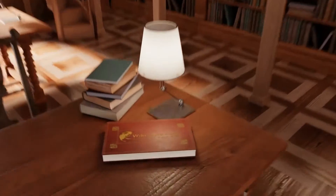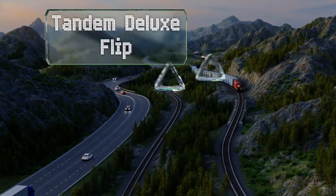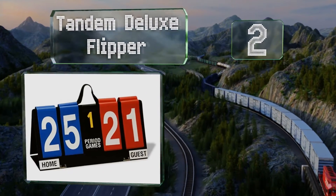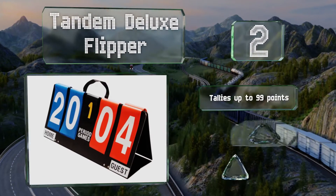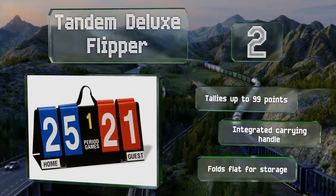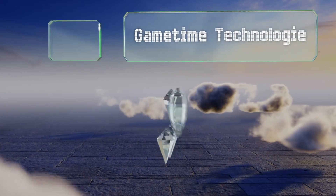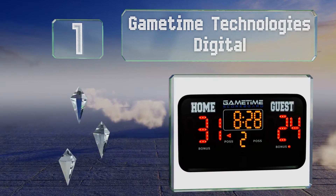At number two, the Tandem Deluxe Flipper features clear home and away markings and large vinyl numbers printed on contrasting backgrounds to ensure visibility from a distance. In between the scores is a one-to-five period indicator. It tallies up to 99 points and folds flat for storage. It includes an integrated carrying handle.